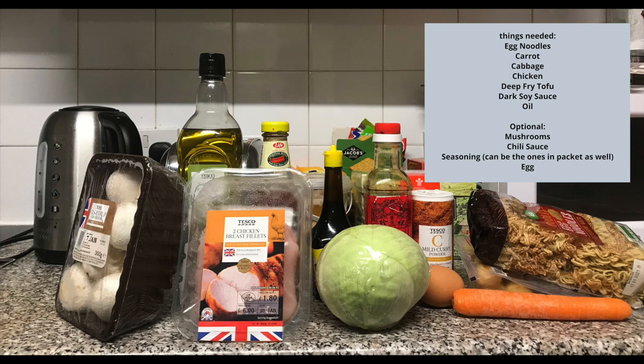You're probably wondering if you only need cabbage and chicken for this meal — the answer is no. I actually have most of the items at home: egg noodles, carrot, deep-fried tofu, and dark soy sauce. You can get those from the oriental market, as well as oil. Some optional things you can add are mushrooms, chili sauce, seasoning in powder or liquid form, and an egg.